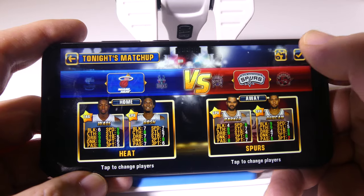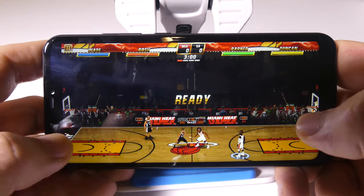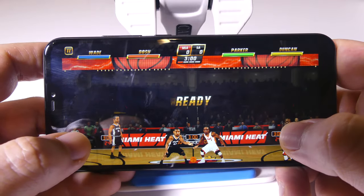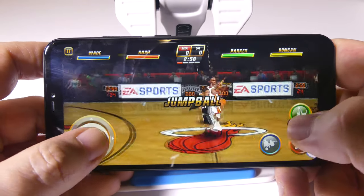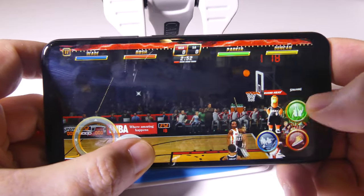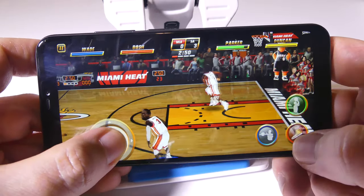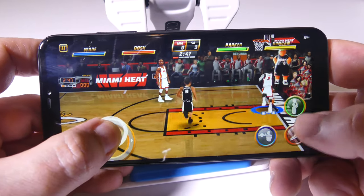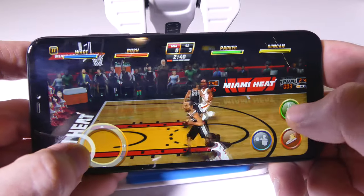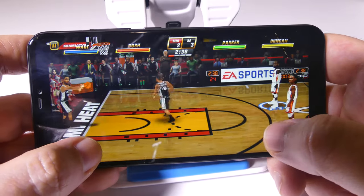NBA Jam runs pretty well on here — it's not a horrible experience. Load times were fine, responsiveness was good, and the LCD screen looks excellent with very good color representation in gaming. Thanks to that 4,000 milliamp battery, you can get some pretty serious gaming sessions in without any problems.